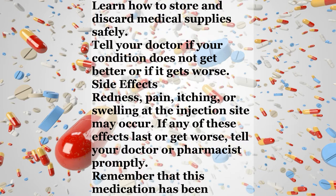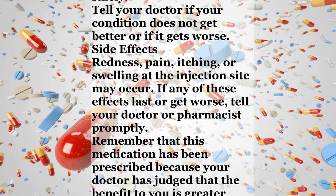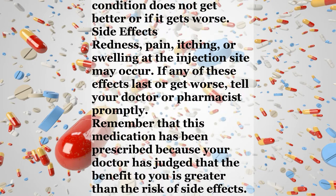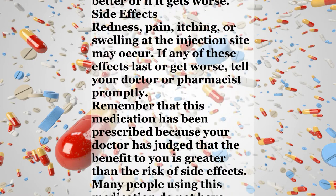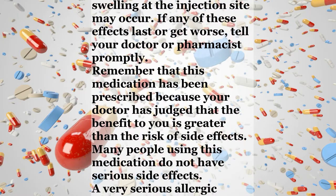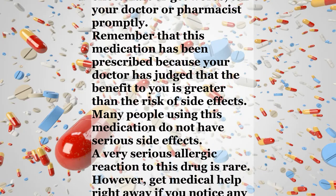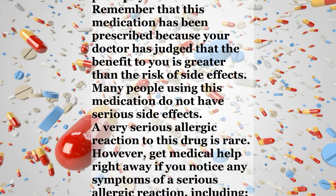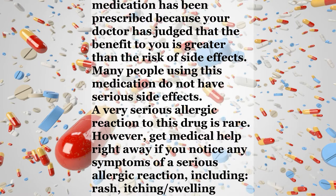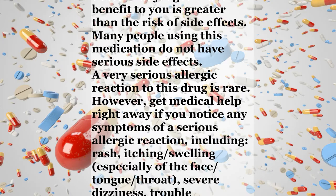Side effects: Redness, pain, itching, or swelling at the injection site may occur. If any of these effects last or get worse, tell your doctor or pharmacist promptly. Remember that this medication has been prescribed because your doctor has judged that the benefit to you is greater than the risk of side effects. Many people using this medication do not have serious side effects. A very serious allergic reaction to this drug is rare.